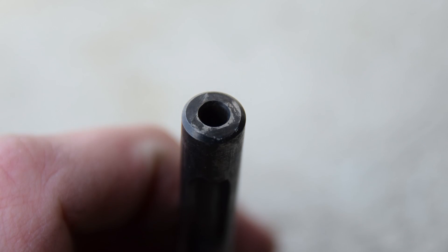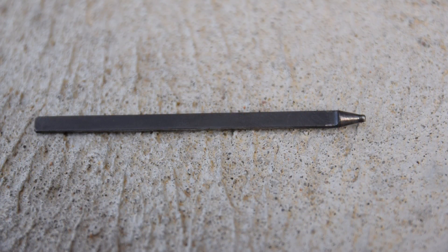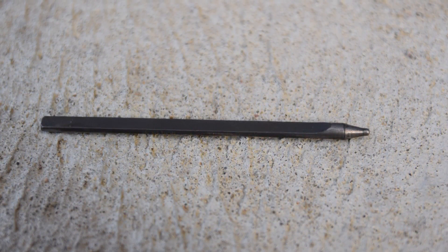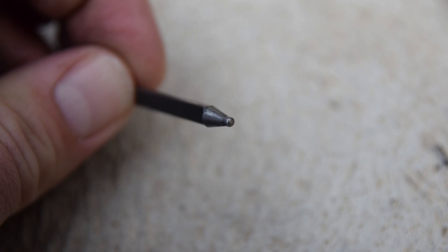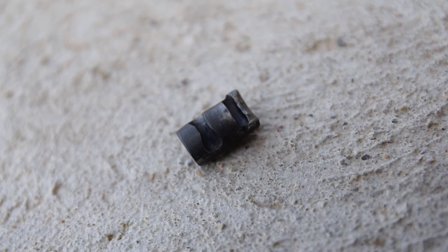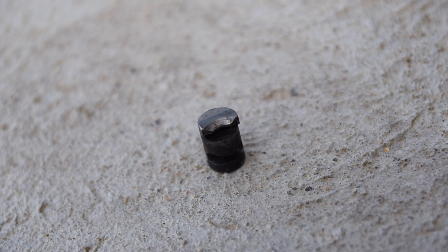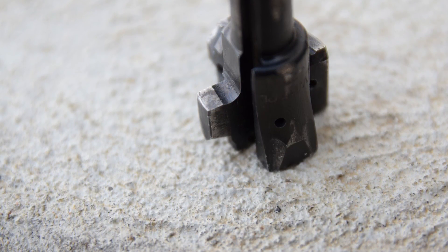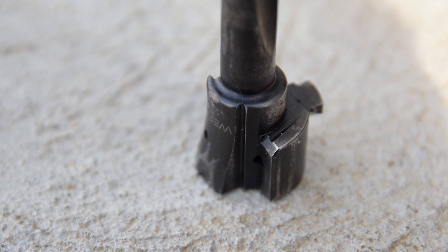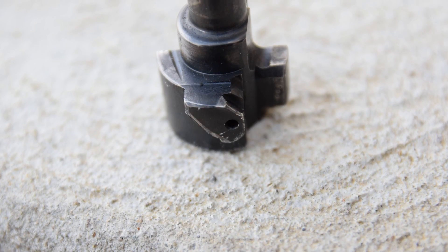Moving on to the bolt. The shaft — the back of the shaft where the hammer stops — it looks fine. I was a little bit concerned about that because of the hardness of the hammer, worried it might mushroom, but it looks just fine. The firing pin looks fine, no cause for concern there. The extractor looks great. The primary and secondary locking lugs still look immaculate.